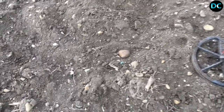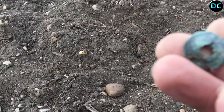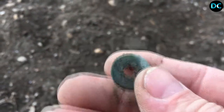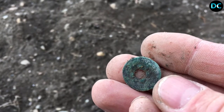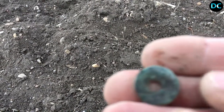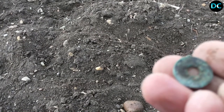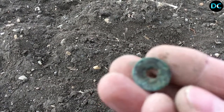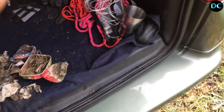Nouvelle cible à même le sol. On va voir ce qu'on a là... poulain, ça m'a l'air d'être une monnaie. J'ai l'impression qu'on a fait un trou volontairement dedans. Ouais c'est ça, c'est du phoenix je crois, 1880, un reich phoenix avec un trou dedans. C'est la première fois que je fais une monnaie comme ça, c'est une ligne d'aube phoenix. Allez, je continue, la prochaine trouvaille, tchuuus.